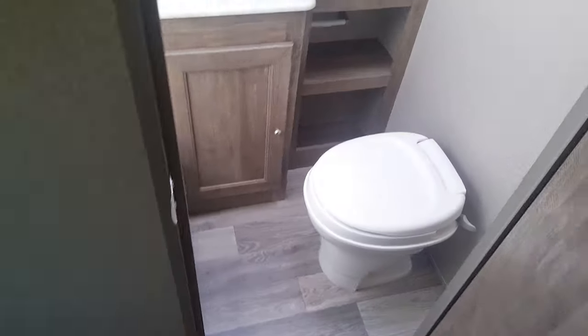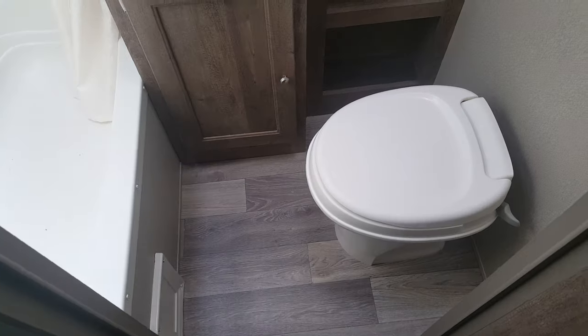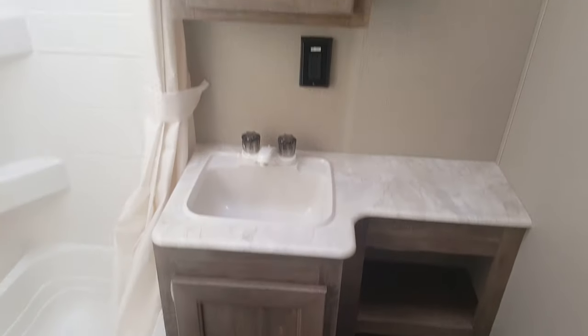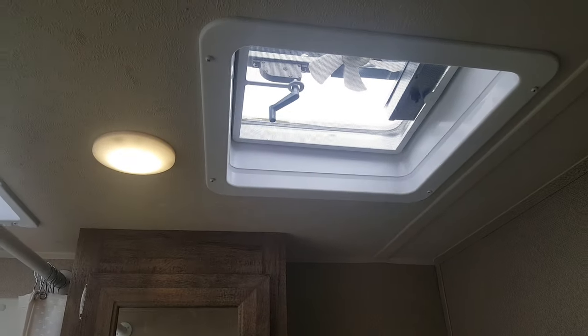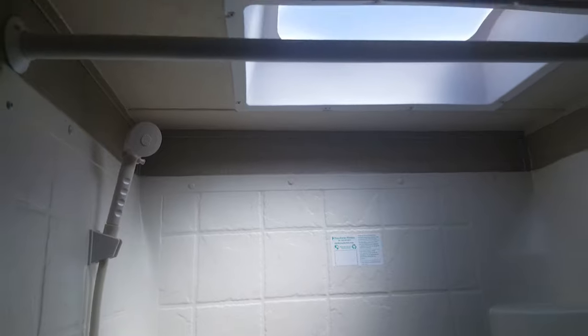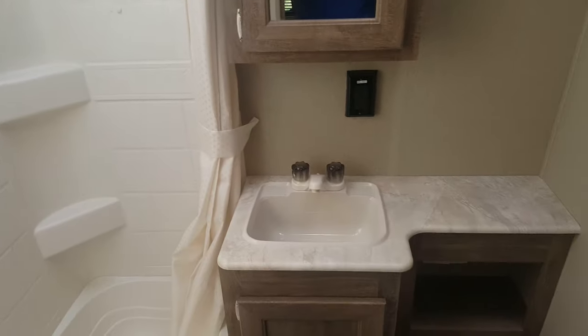Towards the back you can see a nice big pantry in the corner with upper and lower cabinets. The bathroom is fully enclosed — it's a side-aisle bathroom. You've got the toilet, the vanity with extra storage, a medicine cabinet above, and a roof vent above with a built-in 12-volt fan. There's a tub/shower combo with a shower surround as well as a skylight up above it, giving you natural light and a little bit of extra headroom while you're in the shower.